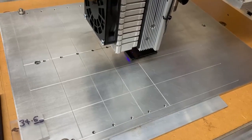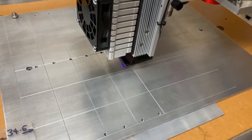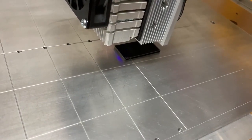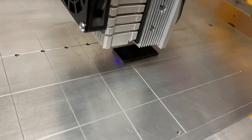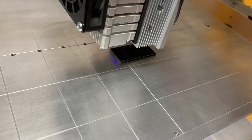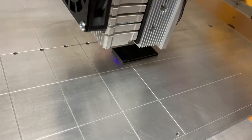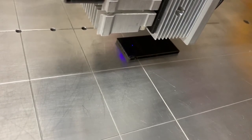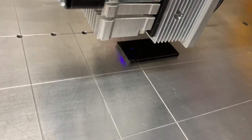I suddenly thought of something that some people might not have ready access to — a piece of anodized black aluminium. So what I've just done is taken a little scrap of ordinary aluminium and given it a quick spray with satin black paint. I only had satin black but I would probably suggest a matte black paint would be preferable. I've baked this piece in the oven for about 10 minutes to make sure the paint is really hard, and I've already set the focus distance to 34.5mm.